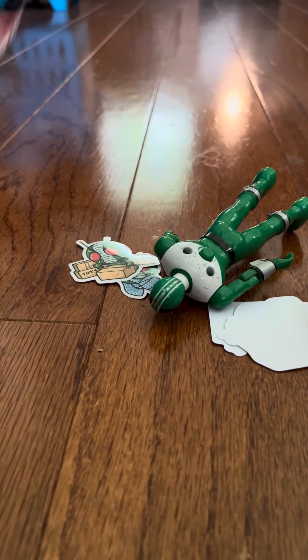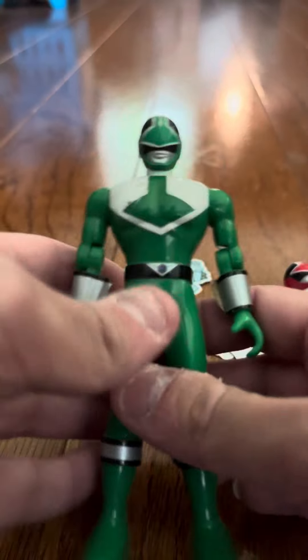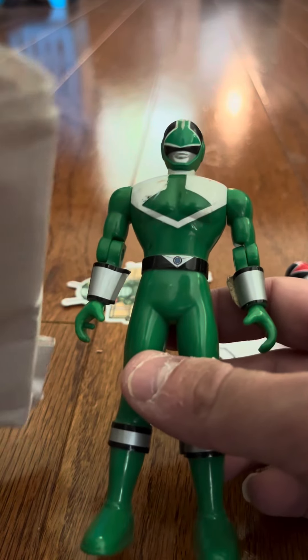Let me get them out of here. I am going to be putting the Red up for sale because I already have the Red. This is the Green — the Green Ranger is the main one I'm going to do a review on because I haven't done a review on the Green Ranger yet.